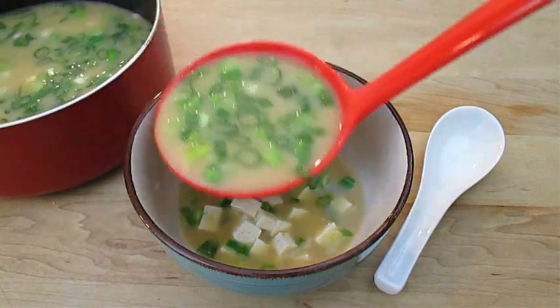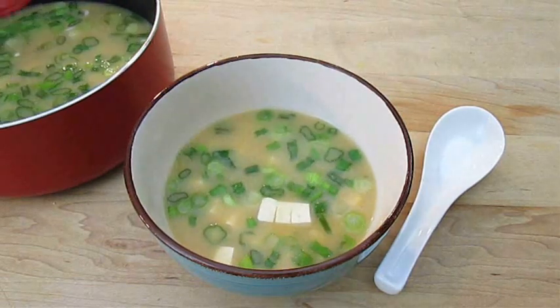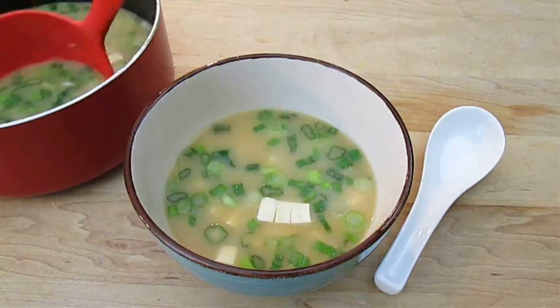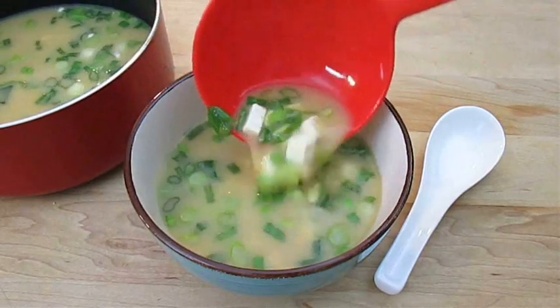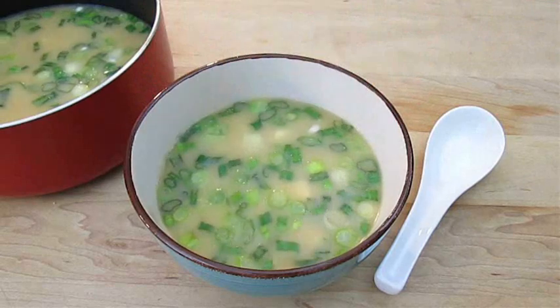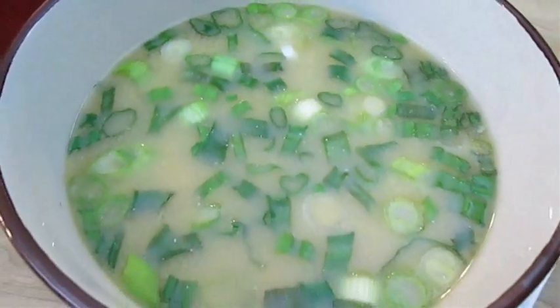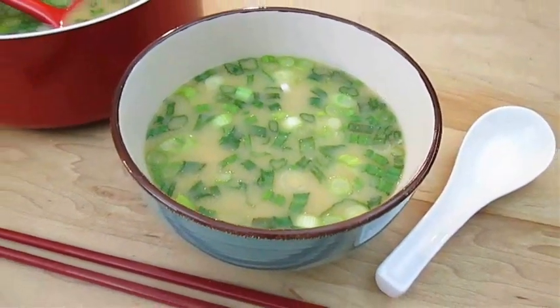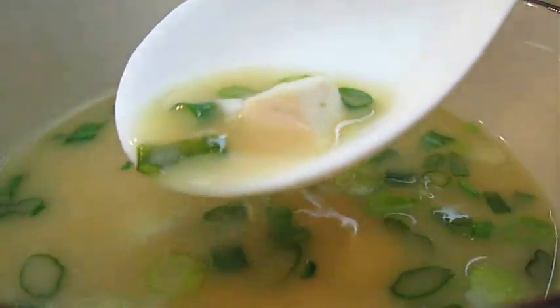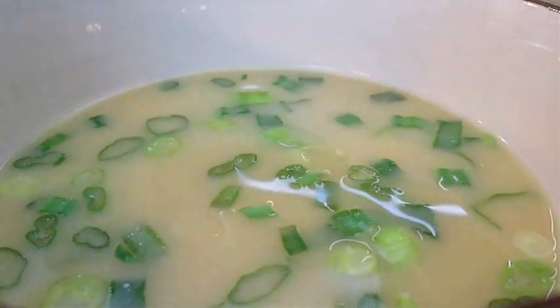If you liked this video be sure to give me a thumbs up and subscribe to my channel. Make sure you give this recipe a try, because next time I'm going to teach you how to make a spicy ramen noodle using this miso. And there you have it — miso soup with tofu and green onions, right here in the Poor Man's Gourmet Kitchen. Thank you for watching, and be sure to stop by PoorMansGourmetKitchen.com for more recipes and exact ingredients.